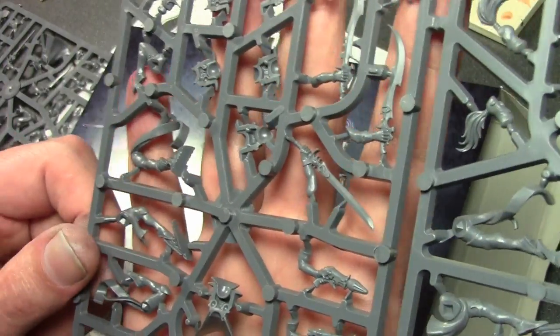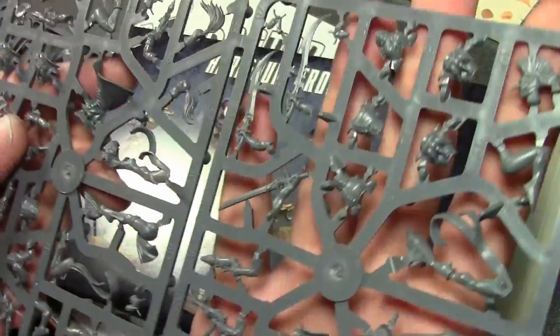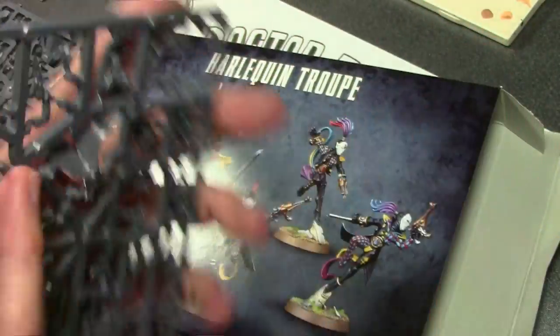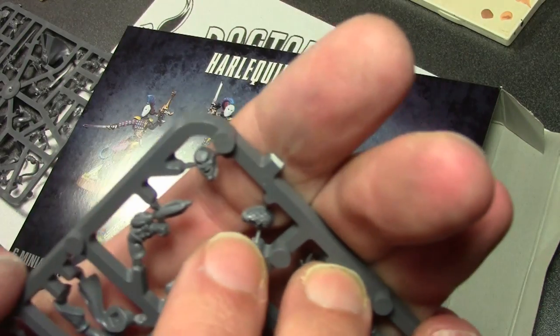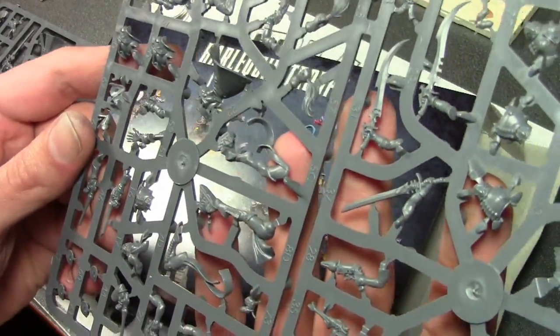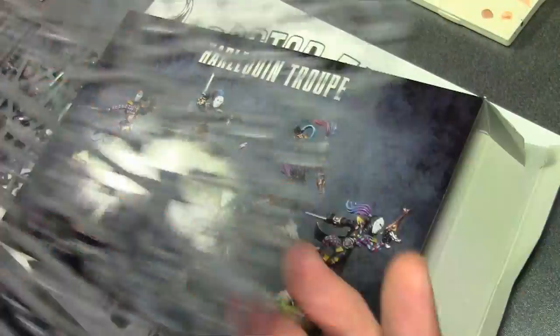Unfortunately, I'm one of the people who is going to paint the checkerboard pattern, so yay. They could have done it — they even did it on one of the heads, so clearly they could do it. But they chose not to, and I was a little disappointed on that, because painting it is a huge pain in the ass. But you do get a lot of options.